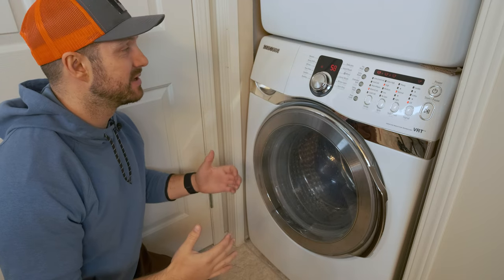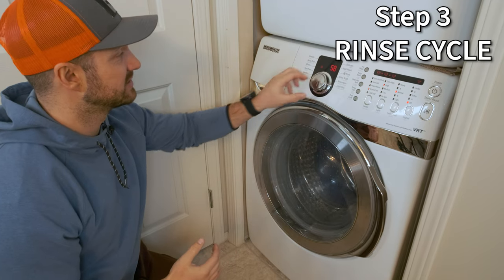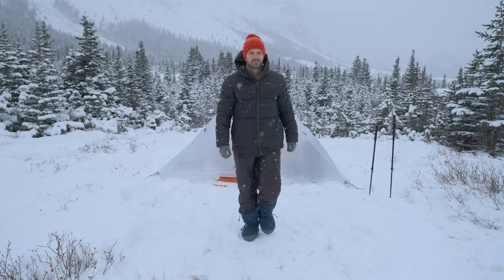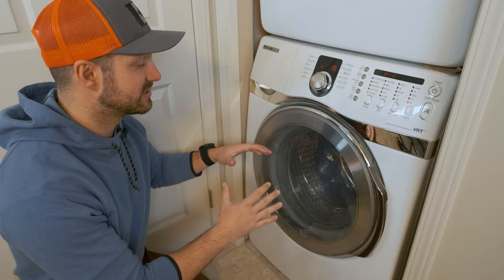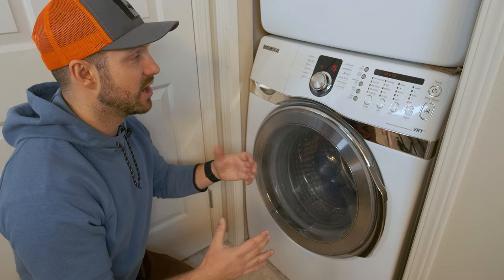Once you're done the washing step, step three is to do a rinse cycle. Especially if you have a larger or puffier down jacket, you're going to want to do an extra rinse cycle in order to get all the down wash out of the jacket.